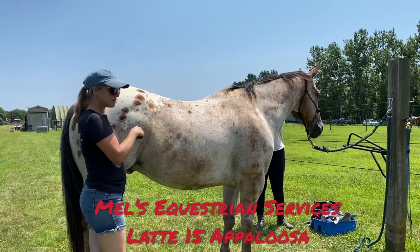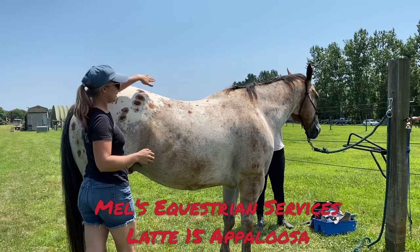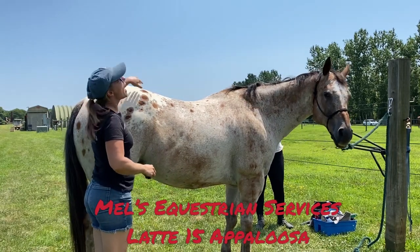The psoas and iliopsoas. I work on the hind end, which we're starting with the gluteals. We have the superficial gluteal muscle, we have the medial, and we have the deep.